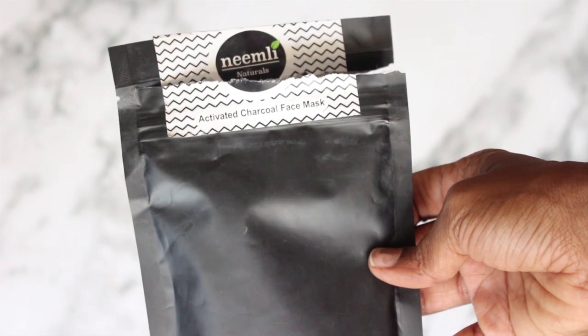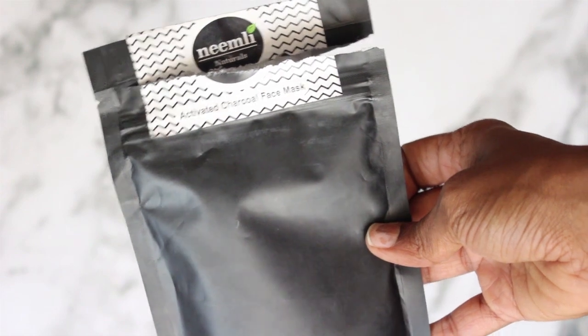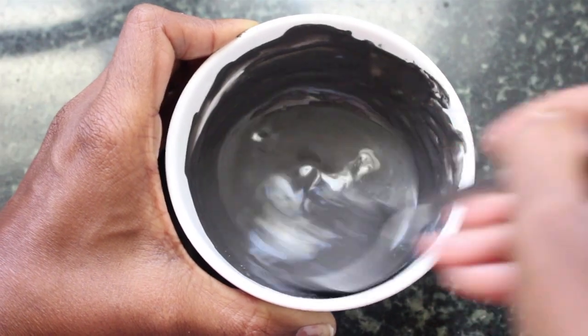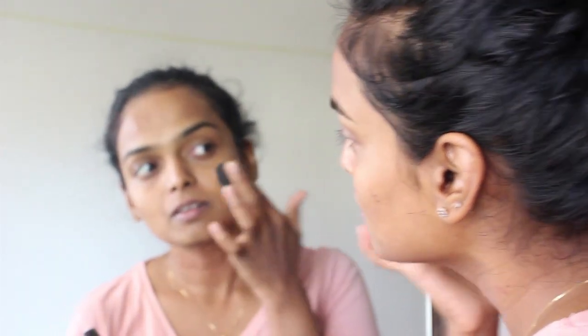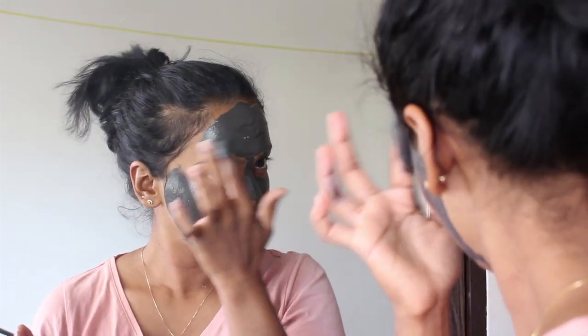Next I move on to a face mask and I'm using this Neemly Charcoal Face Mask. To make this, I simply take one teaspoon of the powder and mix it with one teaspoon of water, make it into a paste, and gently apply this all over my face. This stuff is made of only two ingredients — charcoal and multani mitti — so you can be 100% sure it hasn't got any chemicals in it and is super gentle on your skin.